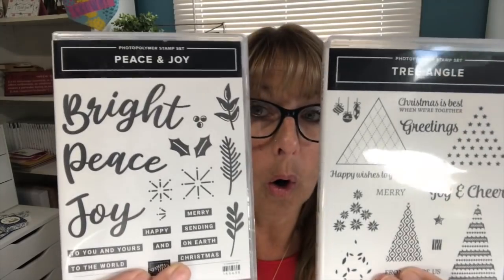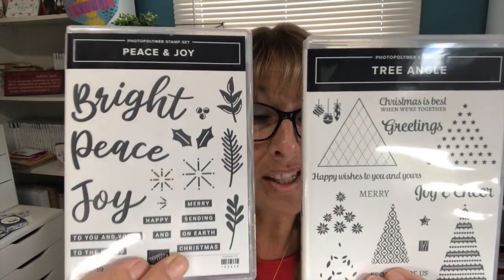Hello stampers, I'm Kelly Atchison at astampabove.com coming to you from Menasha, Wisconsin. I'm an independent Stampin' Up! demonstrator in the US. Today I have a special treat for you — it is August 1st, and that's the day the stamping society always does a blog hop. We're going to be using the Tree Angle or the Peace and Joy stamp set — we got to choose, and I use them both. I know it's barely the start of August, but it's never too early to get started on your Christmas cards, right?